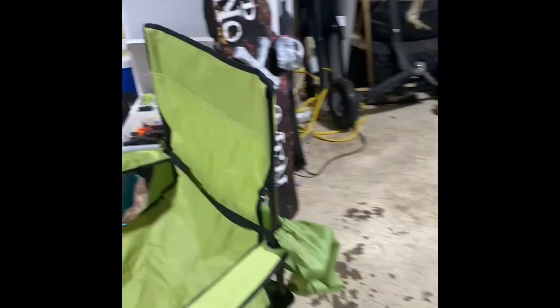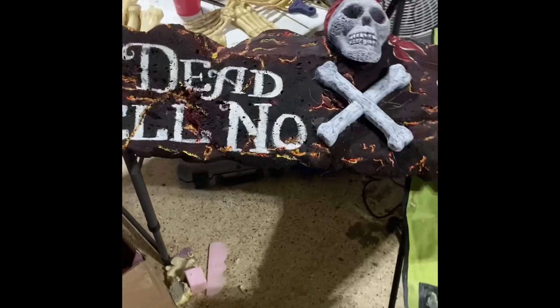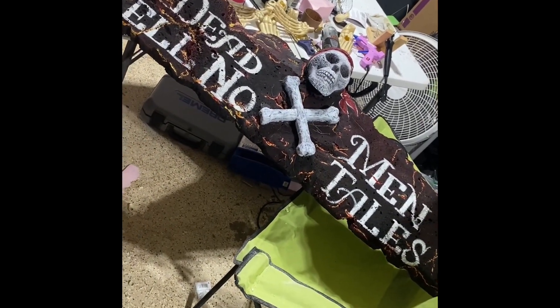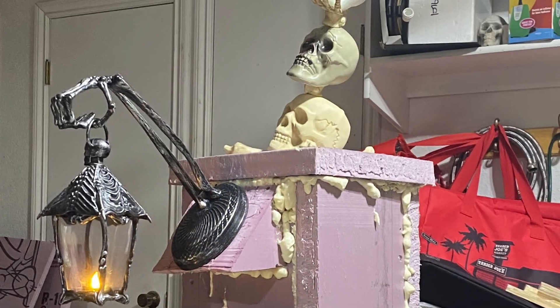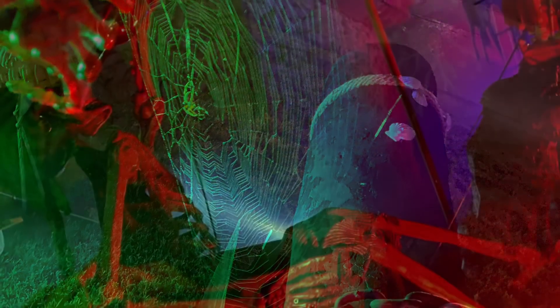When all of that's done I'm going to hang the sign that I made. Please excuse my messy garage — I'm doing a whole lot of prep for Halloween — but in the end this will be the sign I hang: Dead Men Tell No Tales.